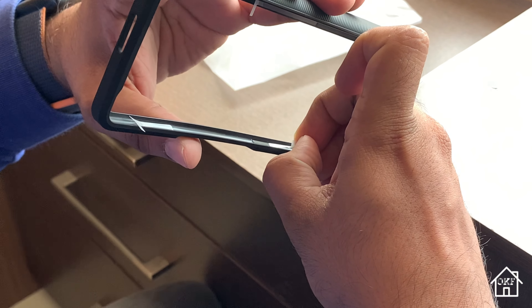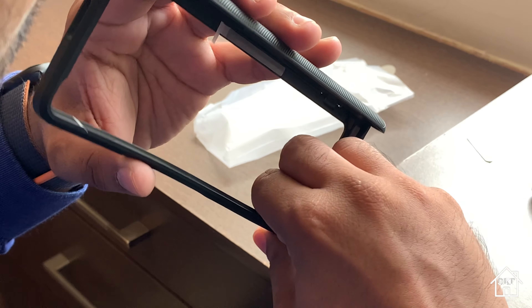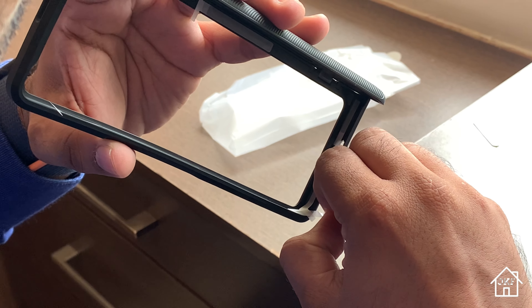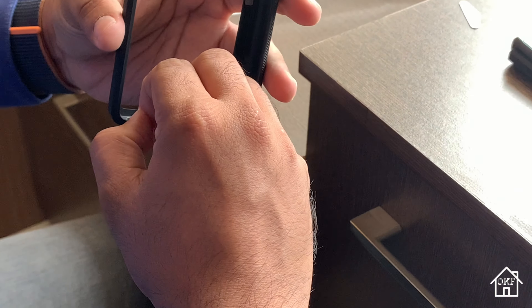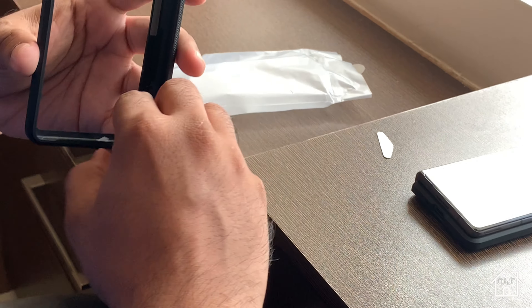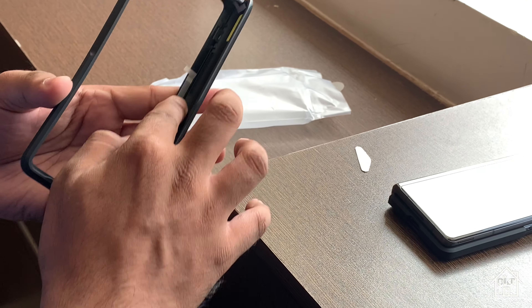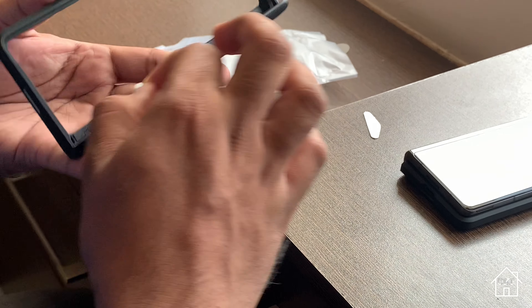Now before putting the case on the phone, we have to carefully remove all the tapes covering the adhesives. While doing so be very careful and check whether the adhesive tape itself is coming off along with the plastic covering it. While putting on the back plate of the case, you definitely have to open up the phone and gently press each side of the phone inside the case.